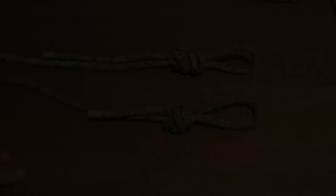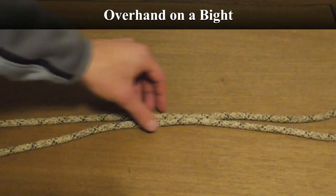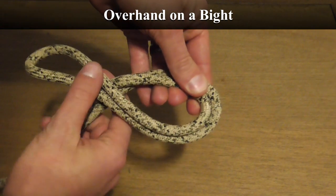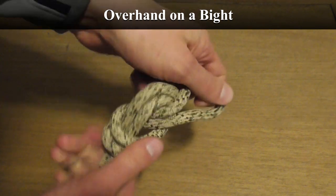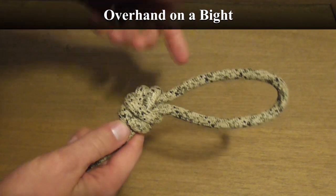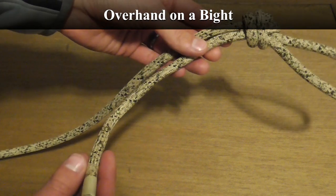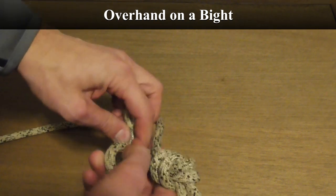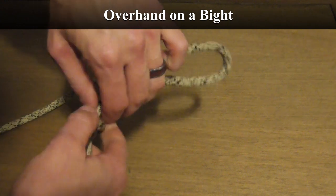To tie the overhand on a bight, you need about 24 inches of rope bent over to make a bight. Grab it somewhere in the middle, about eight to ten inches from the end loop, make a circle just like a normal overhand knot, then come around underneath, up through, and cinch it down keeping everything nice and tight. You can adjust it to change the size of the eye. All the strands should be running parallel, and you've got a long tag end. If using this for the main tether connection, you'd turn this into a stopper knot — a double overhand stopper knot at the end so the tail can't slip back through.